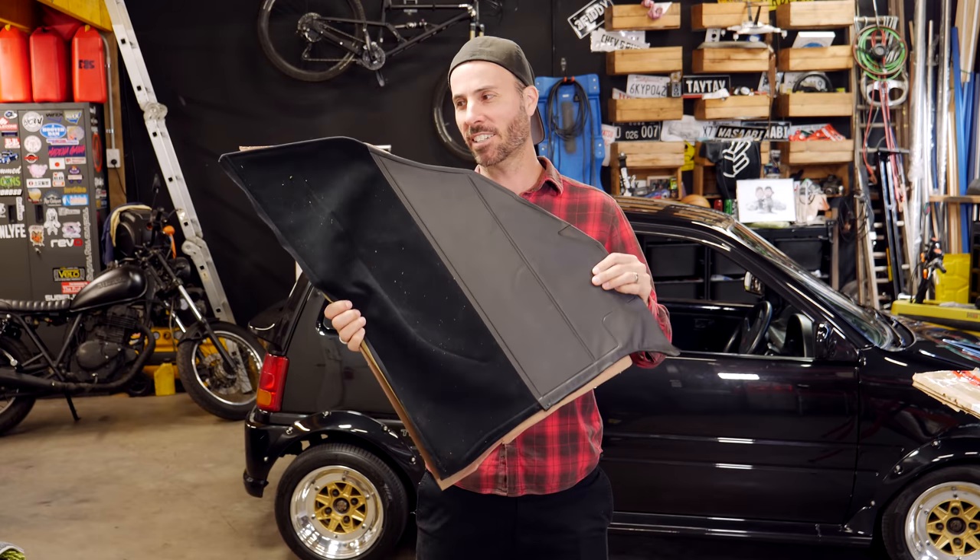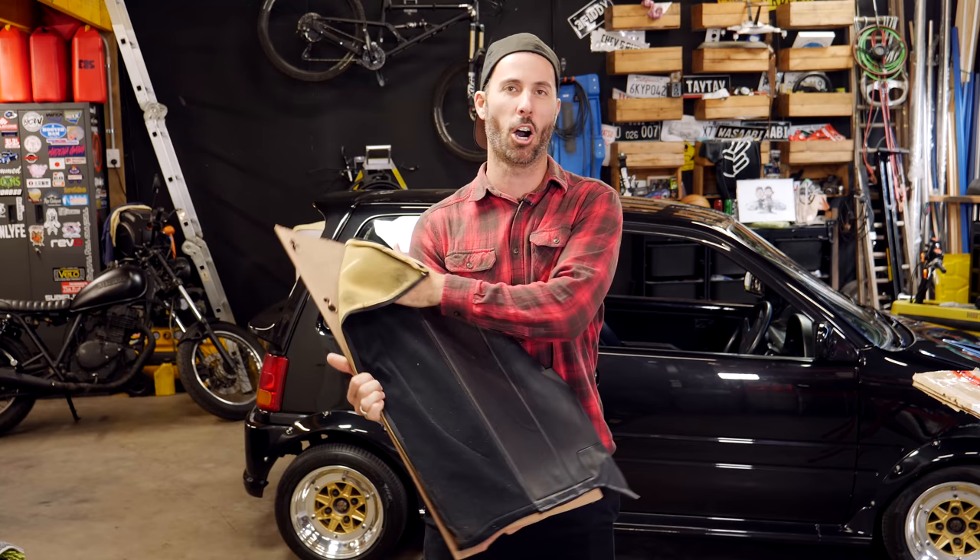Are your door cards ratty, old, falling apart, flapping around like an old wizard's coat? Well today on this episode of Mighty Car Mods, we're going to show you how to fix them.